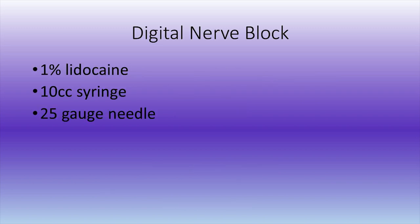For a digital nerve block, you're going to need 1% lidocaine. You can use 2%, but be careful with toxicity. You can also mix in a 50-50 mix of Marcaine, which will extend your block to approximately 6 to 12 hours. This technique I found is the easiest, as well as gives you the highest chance of getting a 100% block every time.